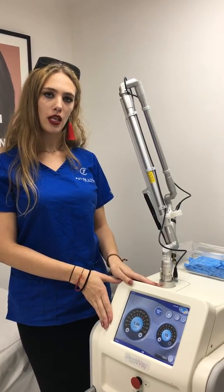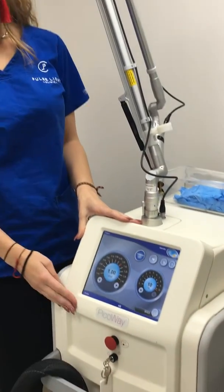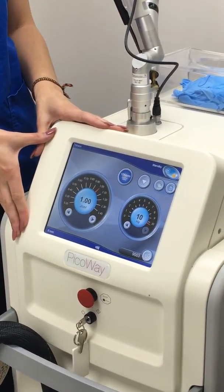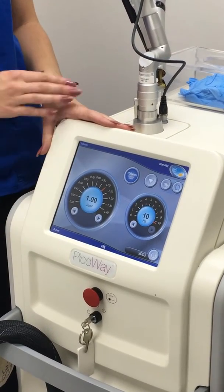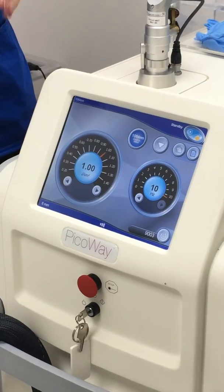This is one of the machines that we use for laser tattoo removal. It's called the Pico Way. The manufacturer is Candela, and they also supply our hair removal machines. It's currently the latest technology on the market and the results on all ink types are incredible.